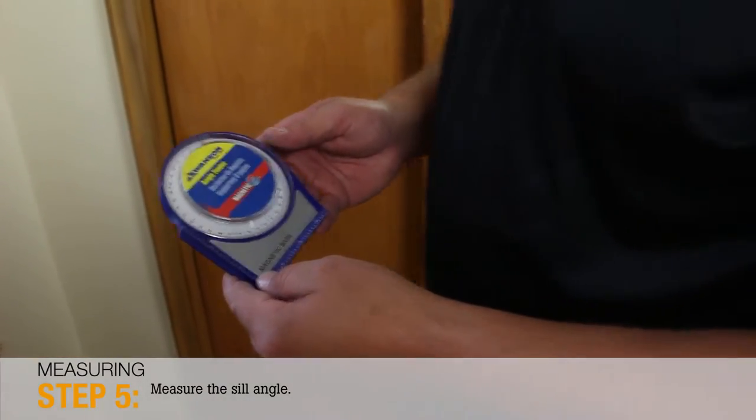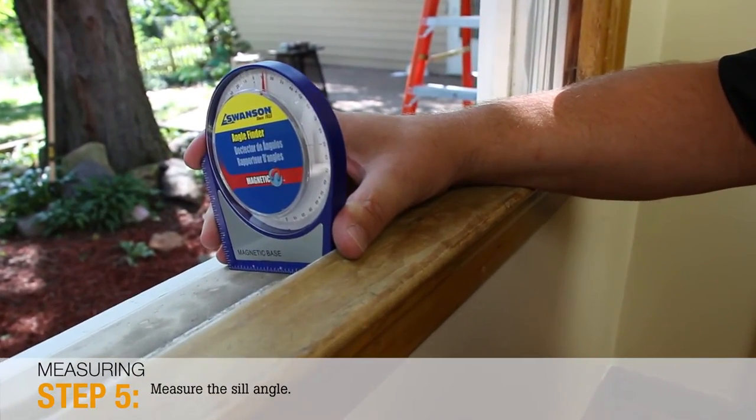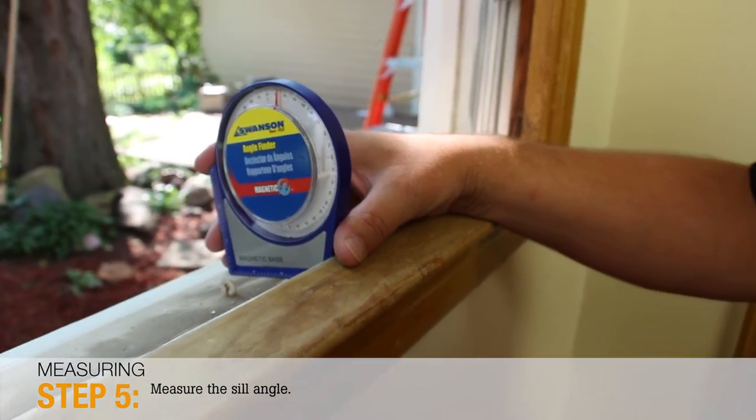Step 5: Measure the angle of the sill with a carpenter's protractor or sill angle measuring tool, which are available at most hardware stores. Windsor's standard sill angle is 14 degrees. Be sure to specify any sill angle other than the standard on the order form.